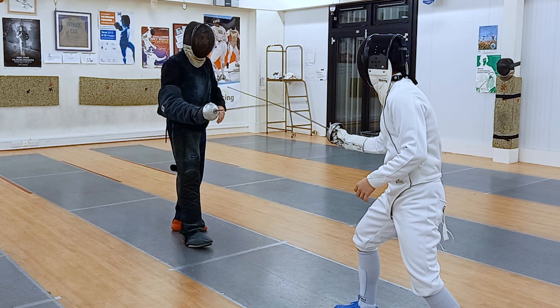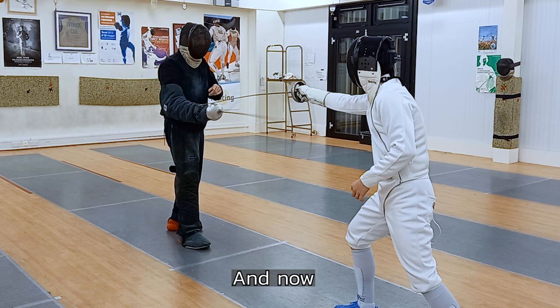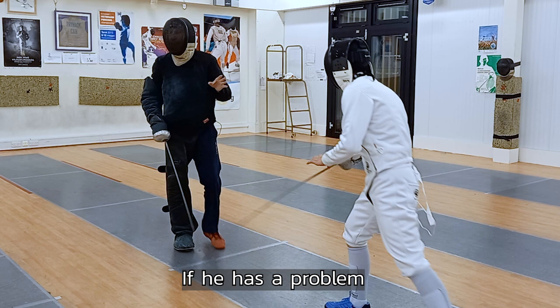You can move back a little bit and hit again. Don't pull back your hand. Stay. Just a little bit, tuck down. Hit. Wait, stay here. Don't go back — just a point. Hit. Just a point. If it's a problem, you have to make just a double hit — without disengage.